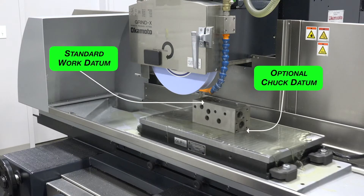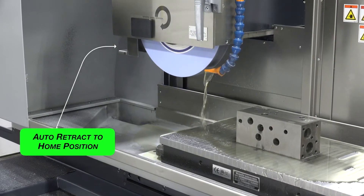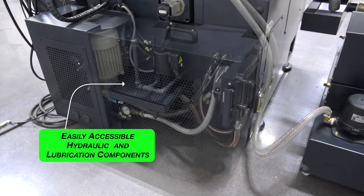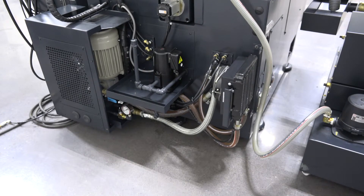Standard programmable dress with dress compensation frees operators from time-consuming manual wheel dressing. Datum capabilities include work datum as standard and chuck datum as optional. Auto-retract eliminates the need to re-establish start position when grinding like parts. Hydraulic, lubrication, and electrical components are easily accessible for simplified maintenance and service.